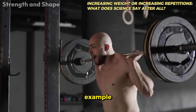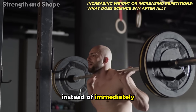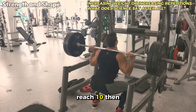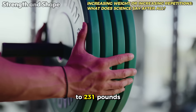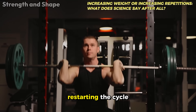Here's a practical example. If you're doing squats with 220 pounds for 8 repetitions, instead of immediately going up to 231 pounds, first try to reach 10, then 12 repetitions with the same 220 pounds. Only then increase to 231 pounds and go back to 8 repetitions, restarting the cycle.